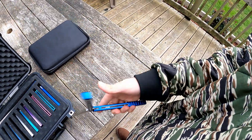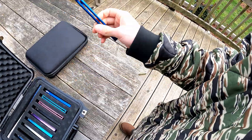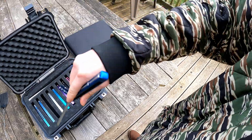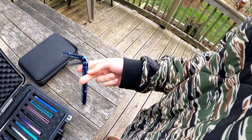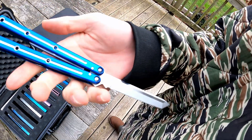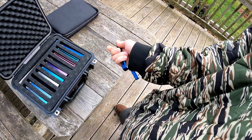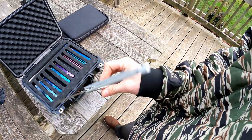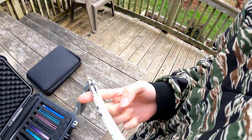Then we've got our Squid Industries Kraken — this is the one I had speed channeled by Tyflips over on Instagram. Super cool guy; if you want speed channeling done, hit him up. Super fast, only takes him like a day to get it done and shipped out. Here's our blue Kraken with the hardware swap.